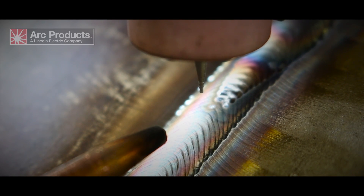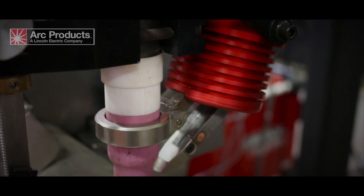By incorporating hot wire into the system, we're able to get higher deposition rates and higher travel speeds compared to cold wire systems.